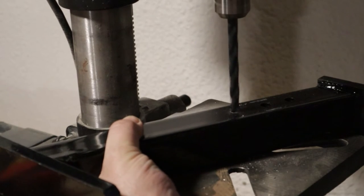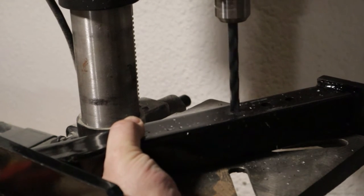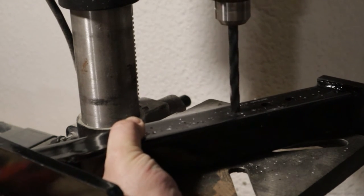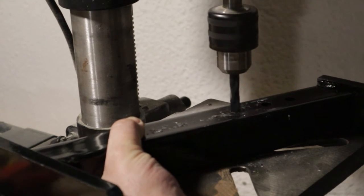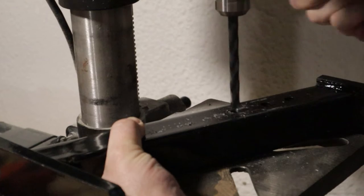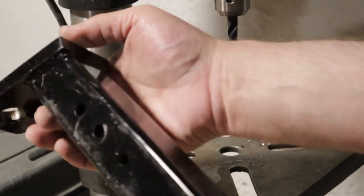For lots of mower models I'm sure these modifications aren't necessary, and some combination of bracket length and existing holes will line up just right. But there are a million mower models out there and the odds are just as good that you'll have to make some sort of minor customizations like drilling new holes in either the mower or the hitch riser.